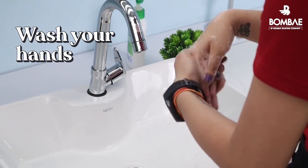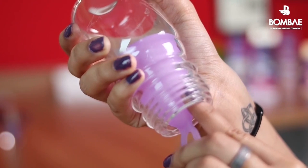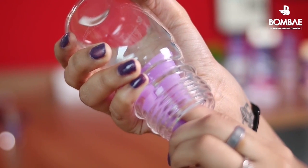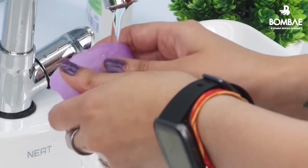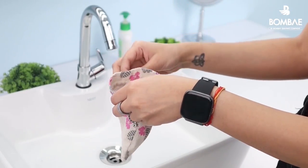Use warm water and soap to sanitize your hands. Put one finger in and push down on the side of the cup to release the vacuum seal. Slowly pinch the bottom of the cup and pull it out. Empty the contents of the cup, rinse it, and use it again. When you're done with your period, place it back in the burlap pouch for your next period.